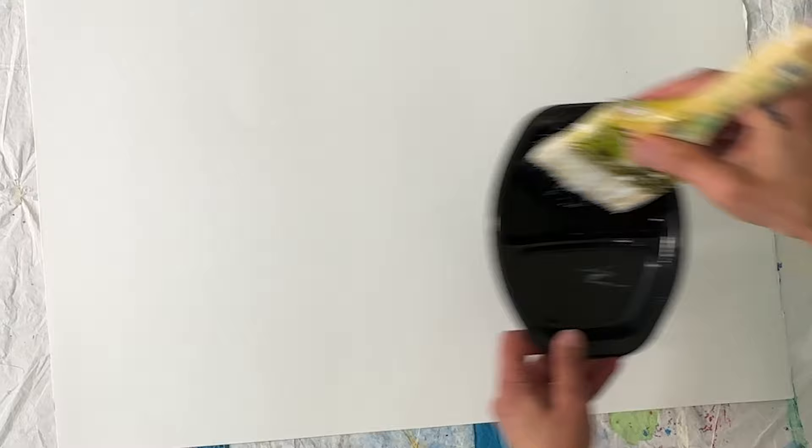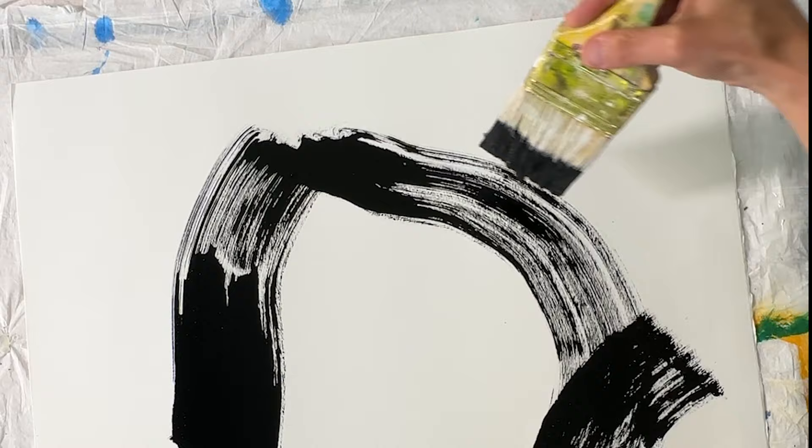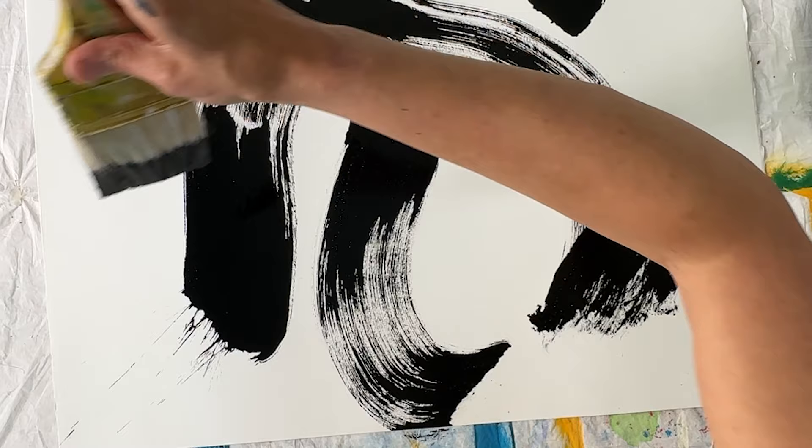Be bold here. This big sheet of paper is going to get cut down into sections. And if you don't have big paper, I did show how I worked on a smaller piece, but you want your brush strokes to go off the edge. So don't hold back — be bold.